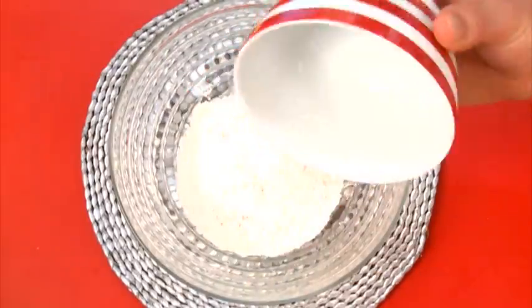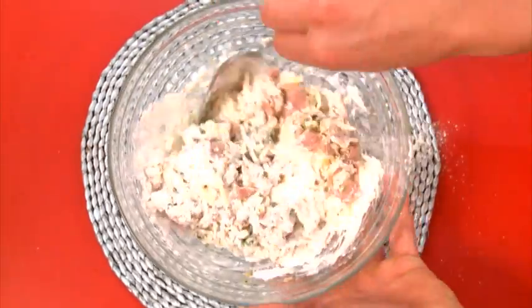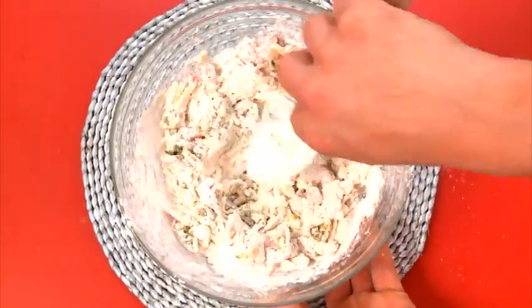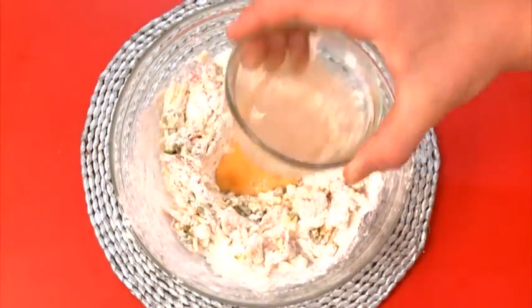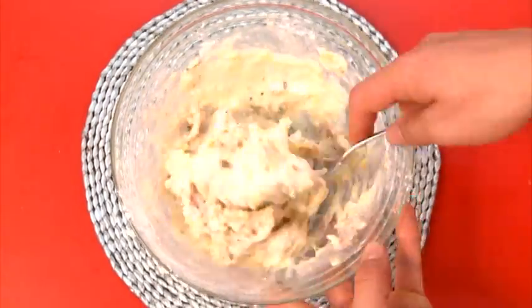Now in a bowl add your flour, baking powder, cheese, bacon, onion and courgette and then mix them all together. Then make a well in the middle and pour in your egg, milk and your softened butter. Then just mix that gently so it's just combined.